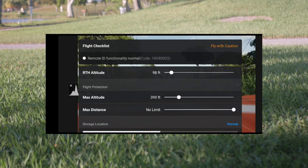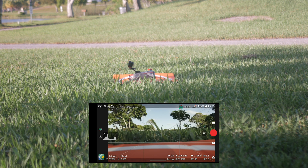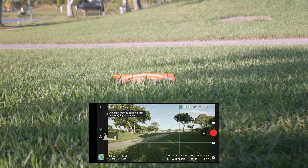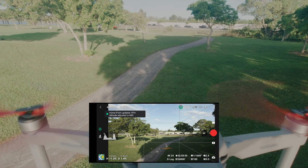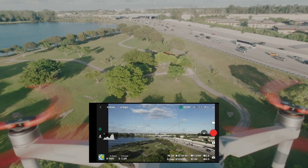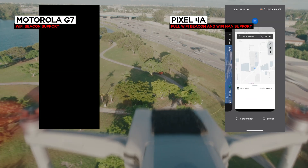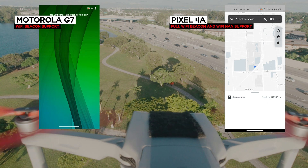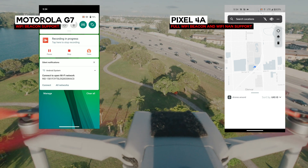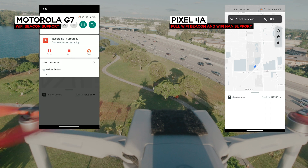Quick narration: when you switch back to DJI Fly from any other app, Remote ID gives you an error, but it actually says the functionality is fine. I also tested whether beacons were being emitted while landing — a question I get all the time. During the flight, I'm continuously comparing the Motorola versus the Pixel. I don't see anything up to around the 5:35 mark, where I go into the Wi-Fi menu and see a new access point on the G7 called 'RID something or other.' I try to connect — no difference — and I don't even see that on my Pixel 4a.